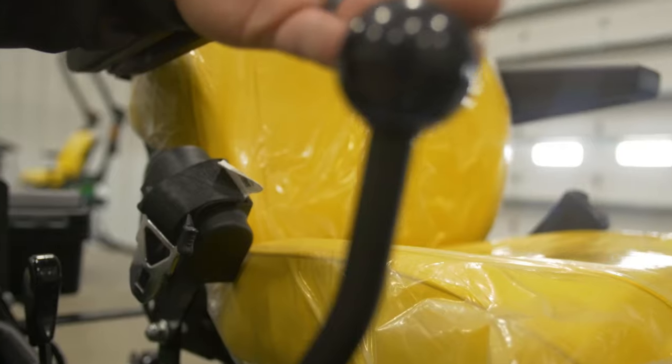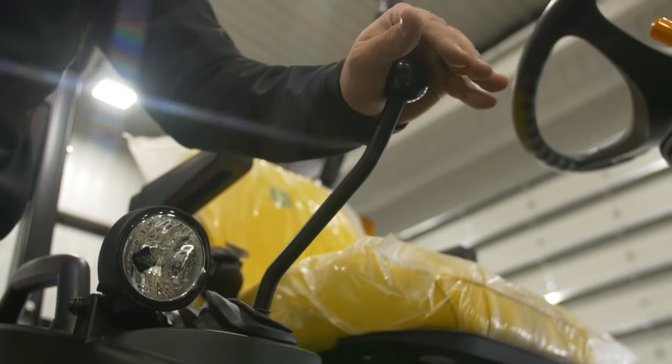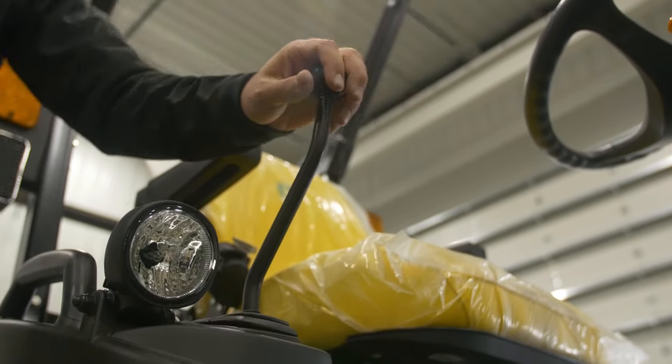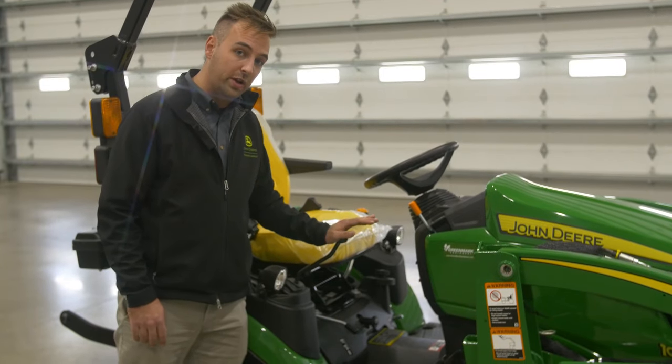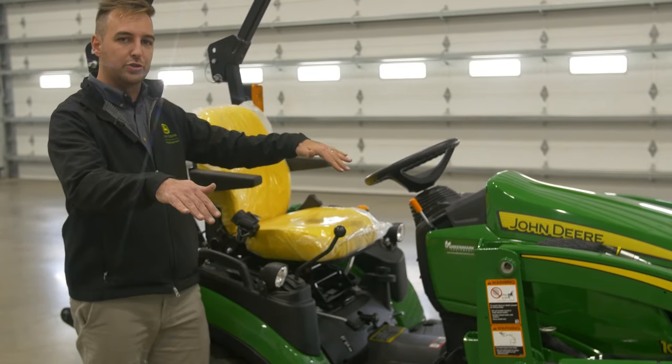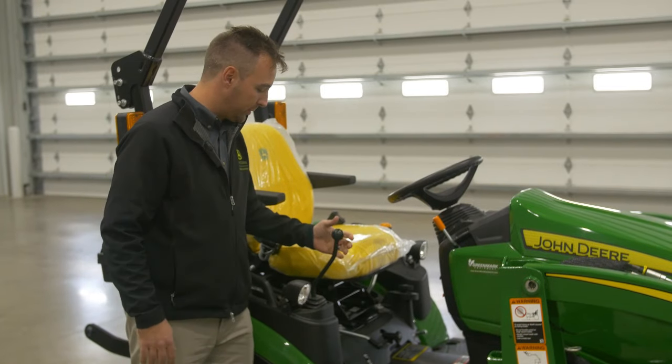You've got your joystick for your loader — super simple to operate. You've got four different areas: going back, forward, tilt, and curl your bucket. In addition, you can push it all the way forward and that will allow you to drag that front bucket back so it'll just kind of hang out there on the dirt — a nice little feature.